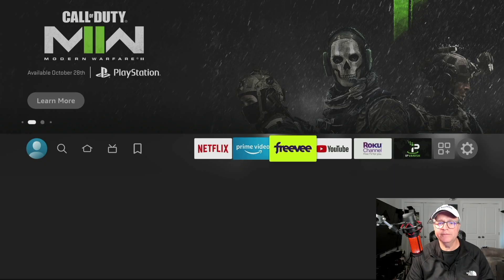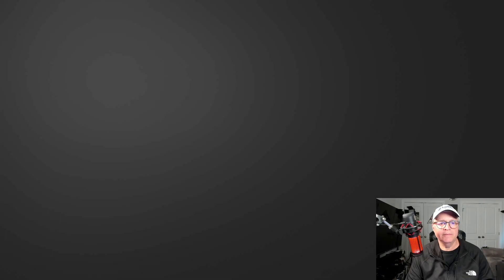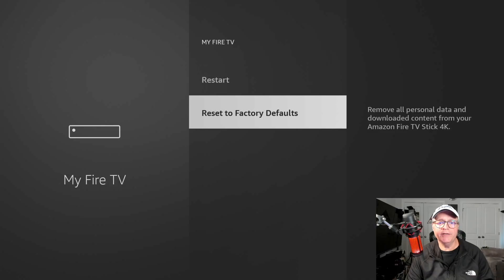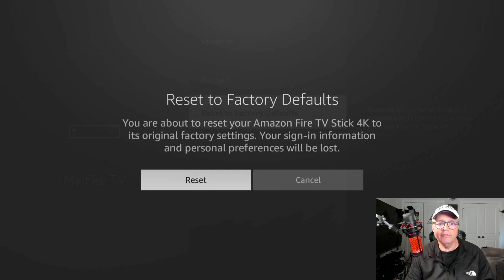Scroll over to Settings, then down to My Fire TV. Once you click on that, you're going to go down to the bottom. Scroll all the way down where it says Reset to Factory Defaults. You click on that and then it's going to ask you to confirm it. You're about to reset your Amazon Fire TV Fire Stick 4K to its original factory settings. Your sign-in information and personal preferences will be lost. So if you still want to go through with it, it's giving you another chance to back out if you want to. Then you're just going to scroll over and hit Reset.